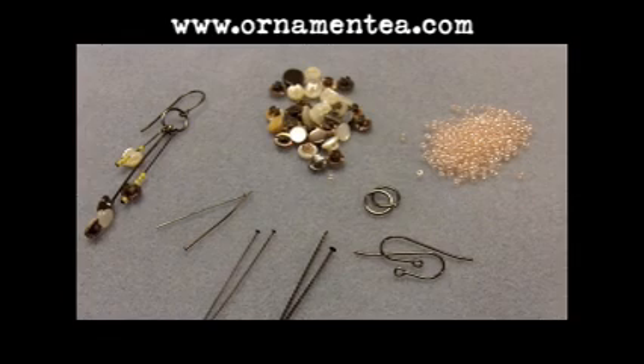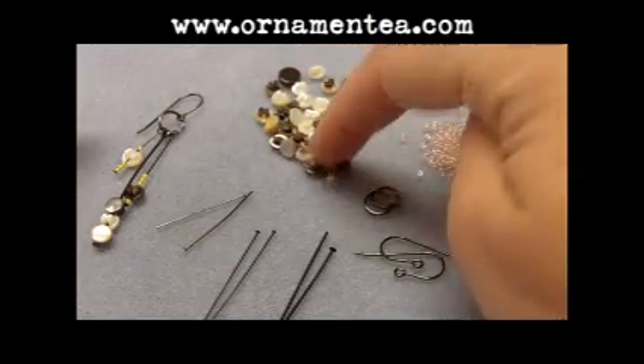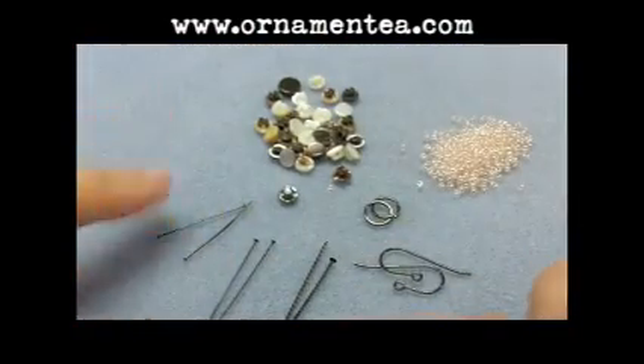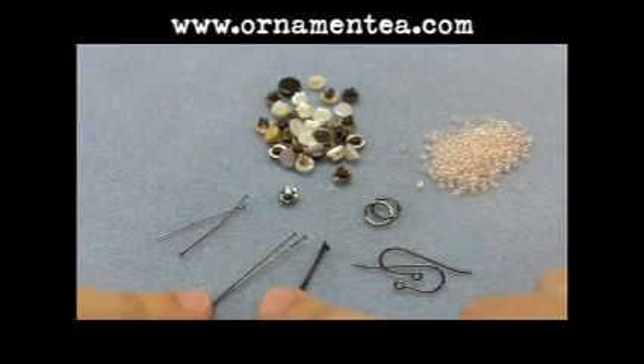Hi folks, this is Tracy, and today I'm going to be showing you how to make these — what we're calling baby button earrings. They use tiny little mother of pearl shank buttons. The real tricky, cool part about these earrings is the way we are achieving the different links on the dangles. We're actually using three different sizes of head pin so you don't have to measure. We're just going to put loops on the end, so we've got one inch, one and a half inch, and two inch head pins for each earring.